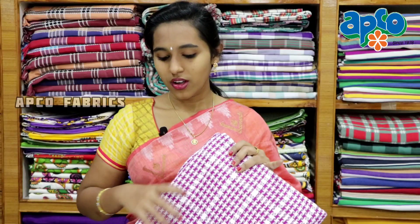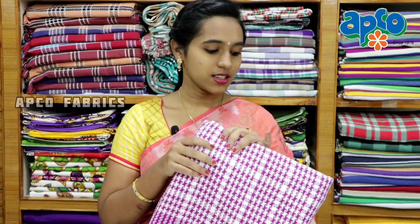Pure Handloom Blankets. This is a lot of fabric. It is a lot of comfort in winter and rainy season. There are different designs and different colors available.